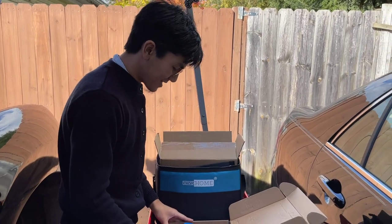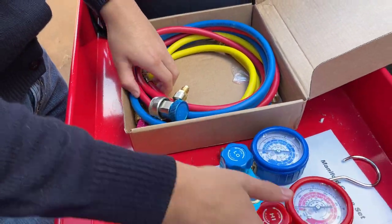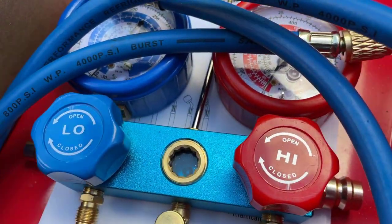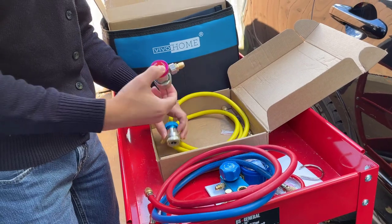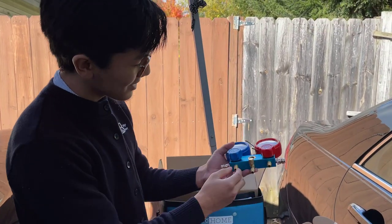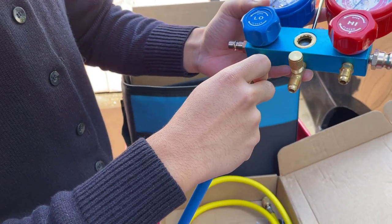Getting to the manifold gauge set, let's talk about the assembly. The assembly is fairly easy. This is how it comes in the box when you first open it. You got the gauge and you get three hoses. First off is the low pressure hose, which is blue. The high pressure hose, which is red. And this is for the refrigerant. You'll also get valves for the high and low pressure hoses. You want to locate the ends of the manifold gauges — you'll notice they have male ends — so you take the hoses, take the female ends, and just twist them on.